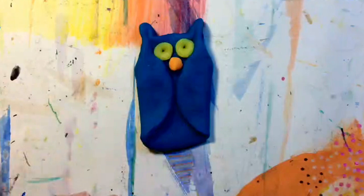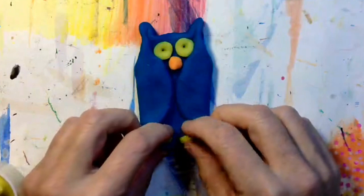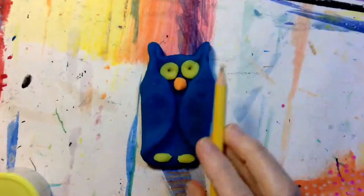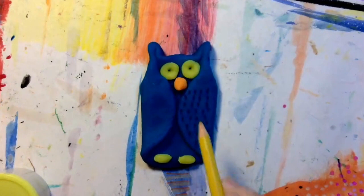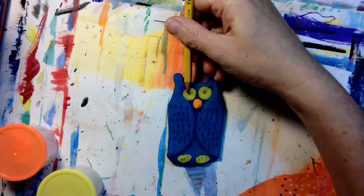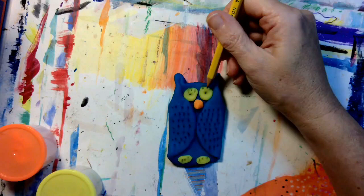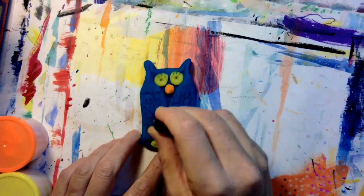With a little bit more yellow, I'm going to make the claws of the owl. I'm using my pencil to add texture to the wings of the owl — I want the wings to look like they're feathers. I'm adding eyelashes with the pencil. Look at that exciting texture. With the cap of a magic marker, I've decided to add even more texture.